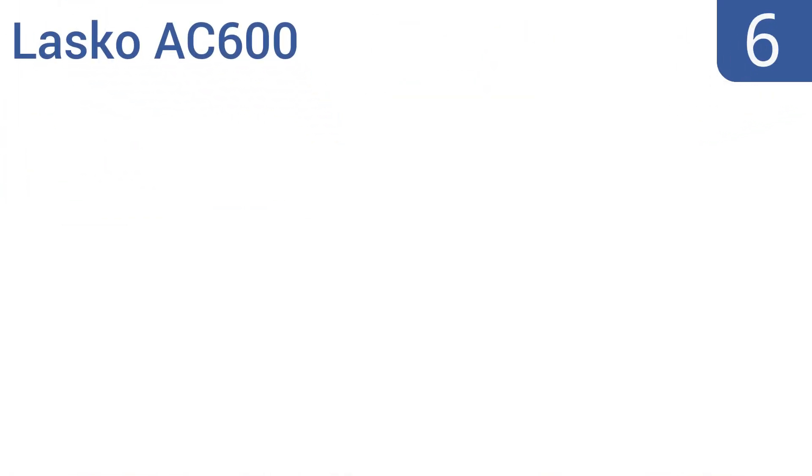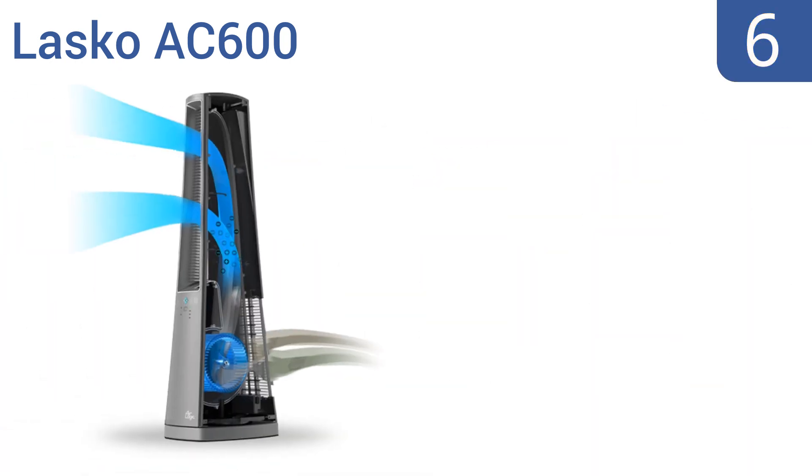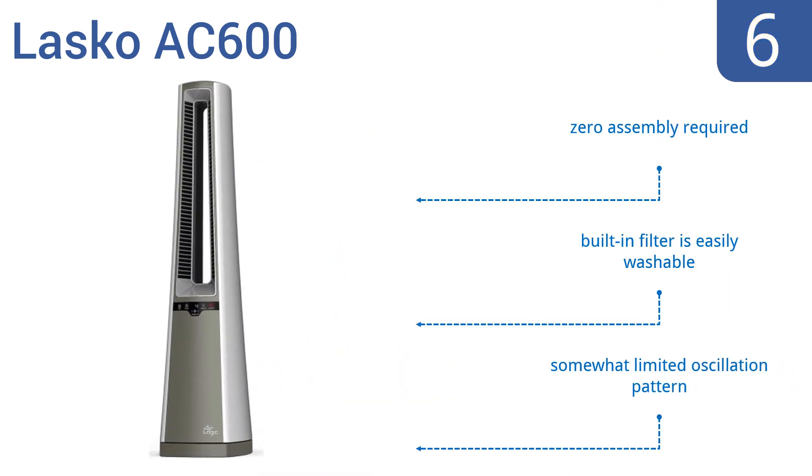Starting off our list at number 6: this excellent tower fan is designed with fresh iron technology, making the Lasko AC600 a unit that provides excellent airflow performance without breaking the bank. It promises up to 30% more airflow than a traditional fan. No assembly is required and it comes with a built-in filter that's easily washable. However, it does have a somewhat limited oscillation pattern.